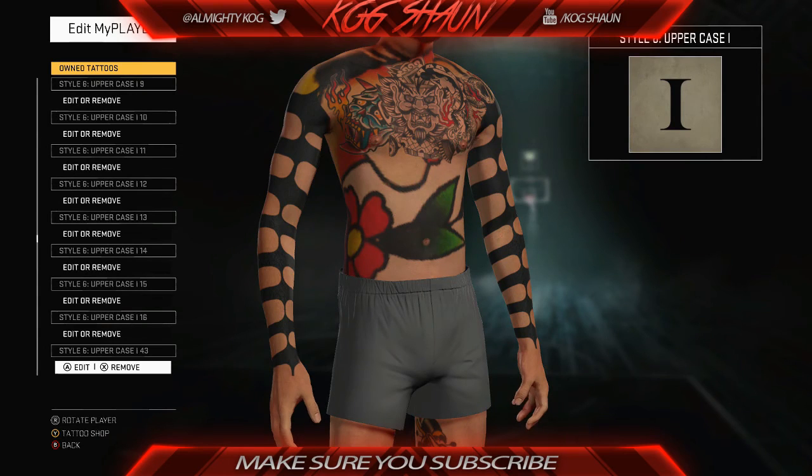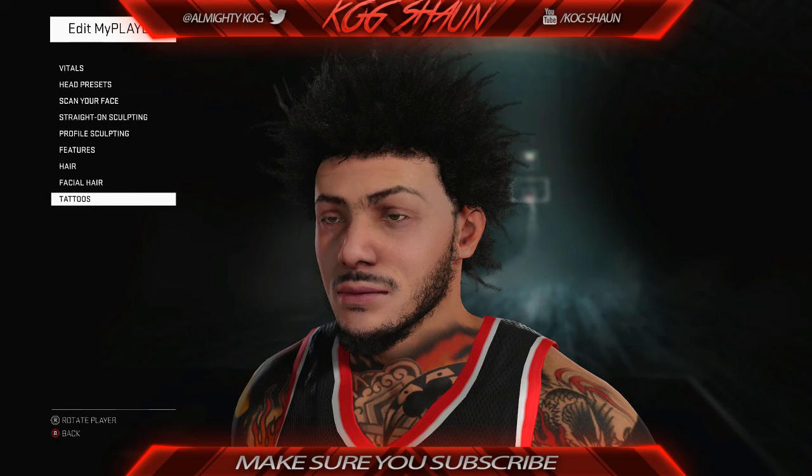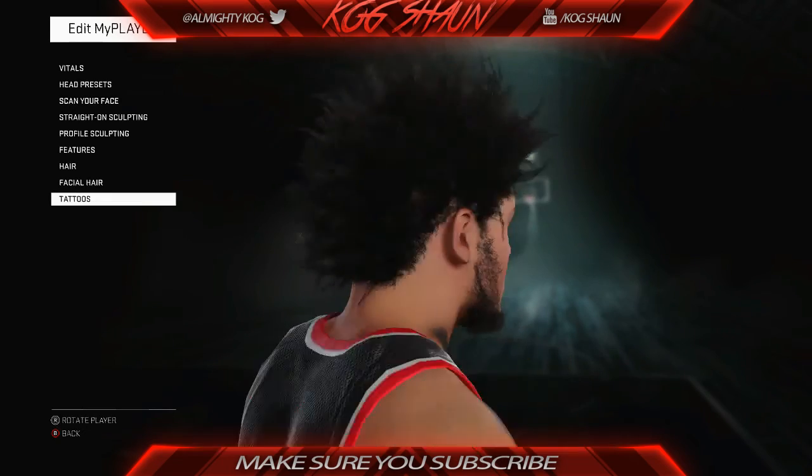And yes, that is how you do this arm sleeve tattoo glitch tutorial. Make sure you guys subscribe. I'm out.